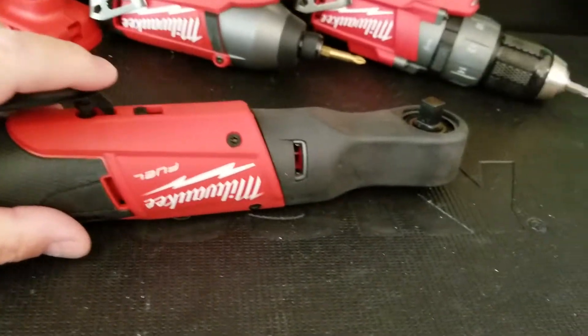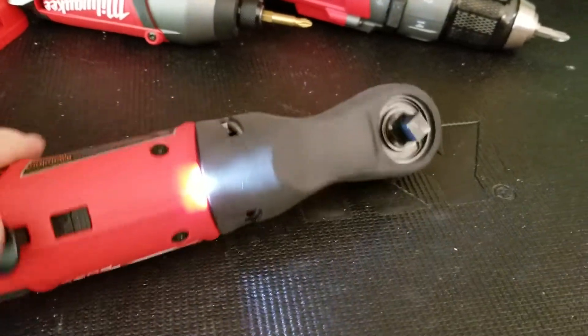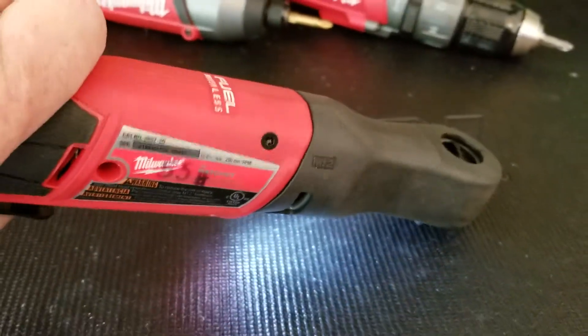It's got a lockout so if it's in your bag or in your toolbox it won't go off accidentally. It's also got a light on it, which is a good thing about this tool.